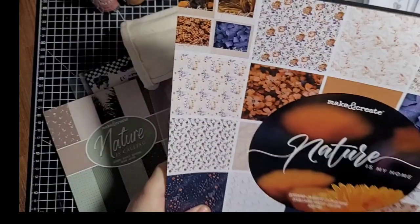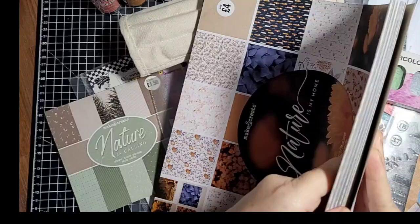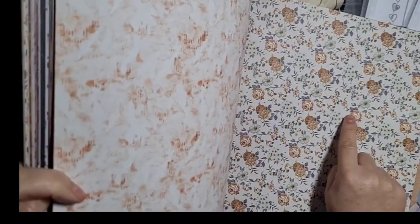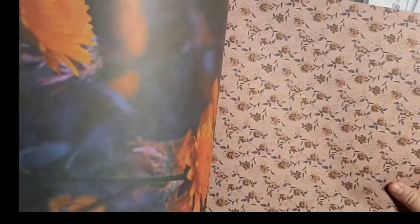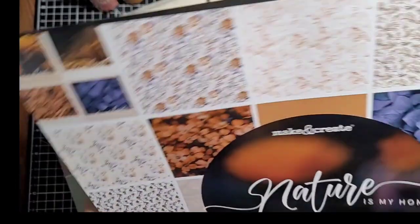Then I've got this one called Nature Is My Home — same again, 24 sheets. I thought this might be nice for the autumn time, though you could use it any time really. I love that combination of sky blue and brown — I like brown and blue together. For £4 you can't go wrong. Nice thick card too. Yeah I like the colour palette on this one; those could go on the front of a journal.